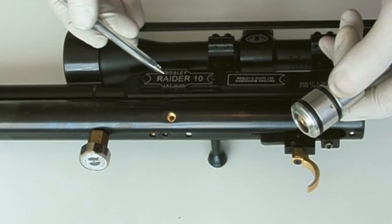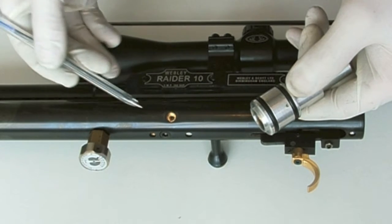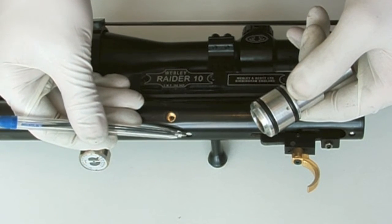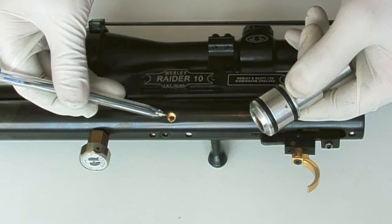Here we have a Webley Radar 10, and it has a number of holes already in the pressure vessel. We have one here for the power adjustment, and there are three round the outside for retaining the outlet valve assembly.